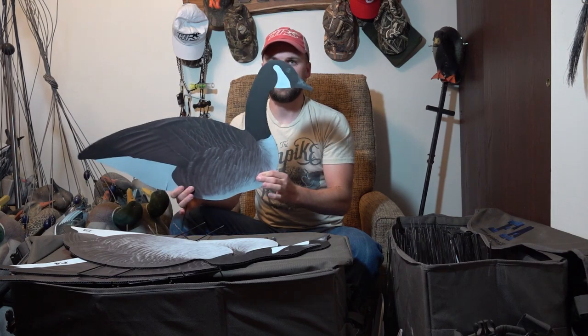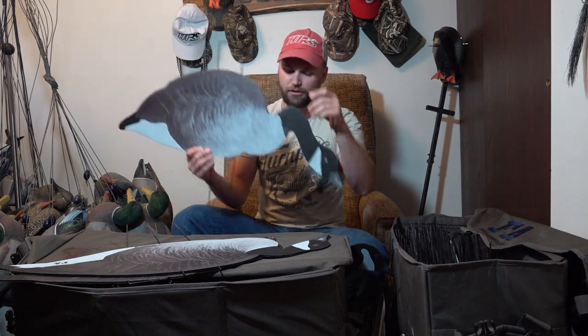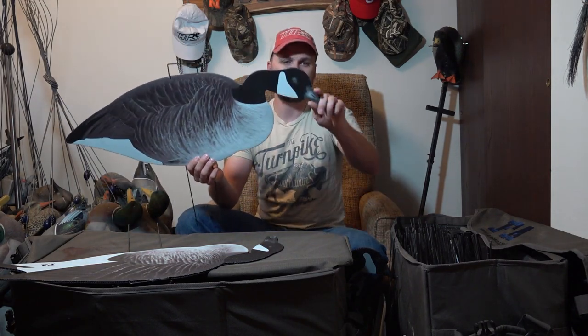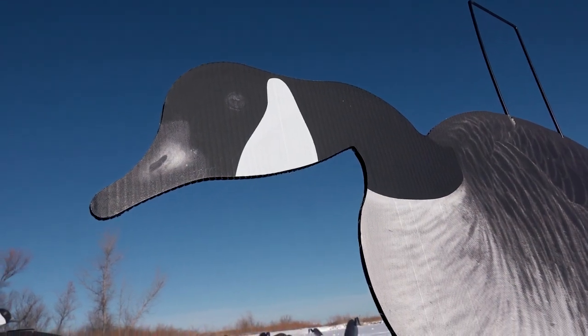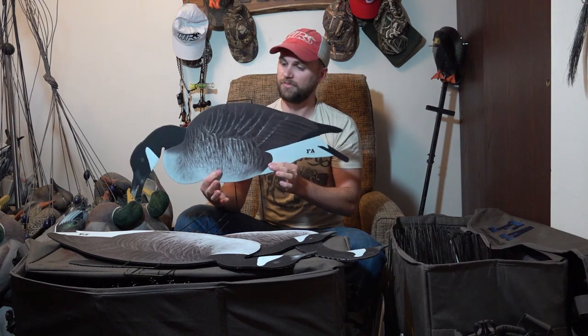With each dozen they come with four different head positions for the Canada geese, so you get three of each. There's the sentry — neck sticking straight up — the feeder looking for corn or whatever else, the walker, and the searcher. Those are the four head positions from this past year. On their website it says they're going to update head positions, so next year there will be four different head positions, which is kind of exciting.